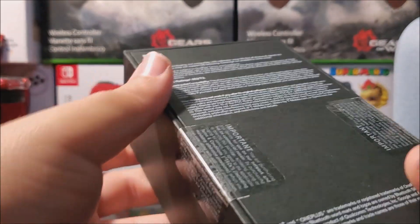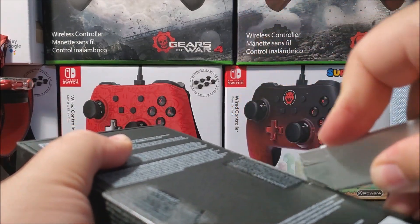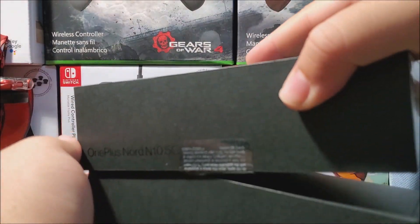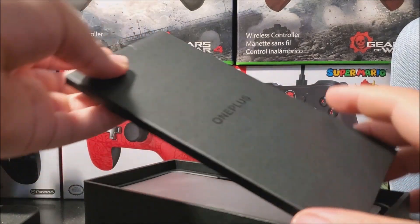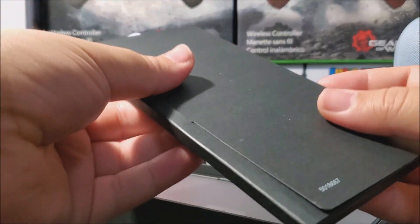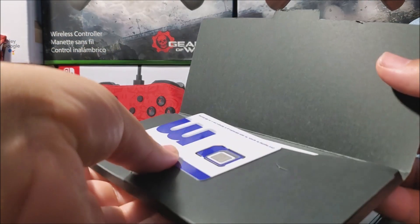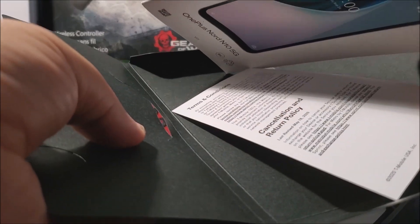So now let's go ahead and break the seal. As you can see here we have two of them. So it is open. We have another little box here that says OnePlus — this is where we have the Metropolitan Mobile SIM, as you can see right there. We also have the SIM ejection tool, the start guide, and the terms and conditions.